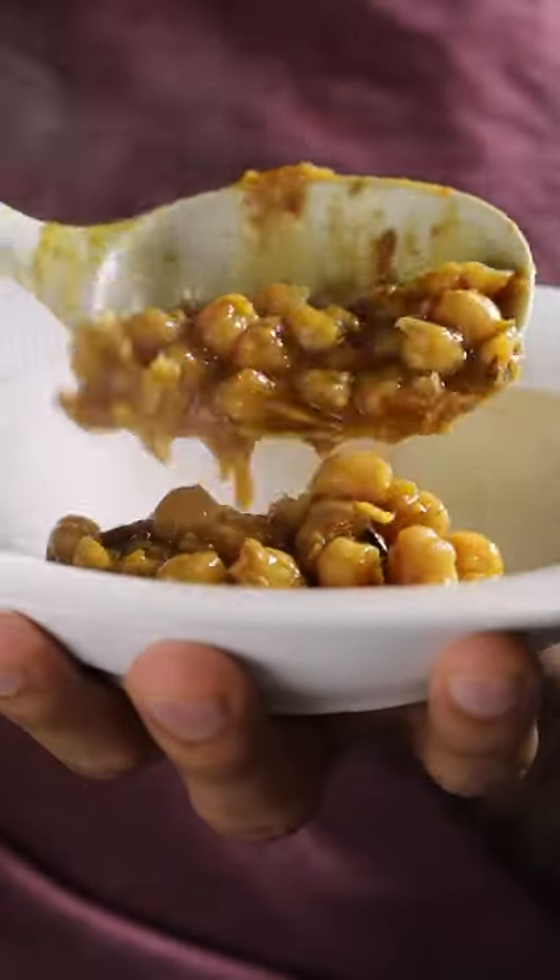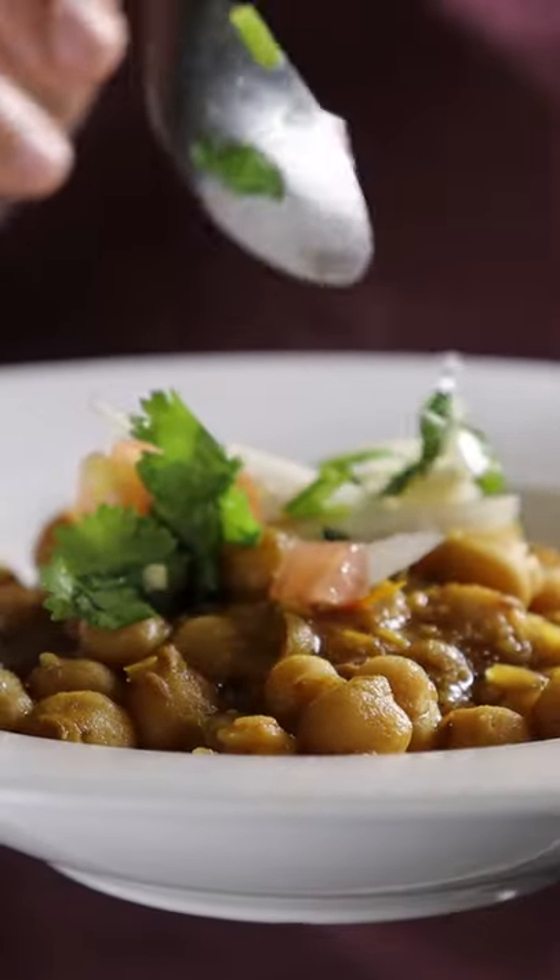And that's pretty much it. You can make a simple garnish with onions, tomatoes, cilantro, chilies, and lemon juice. Have it with some roti or even on its own. Enjoy.